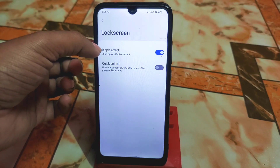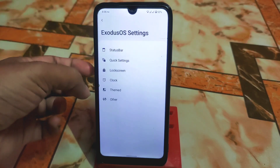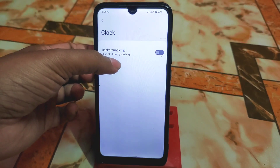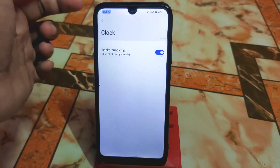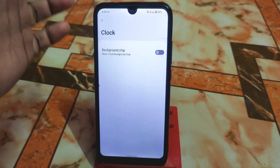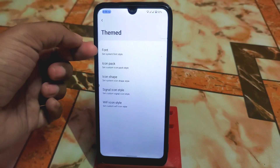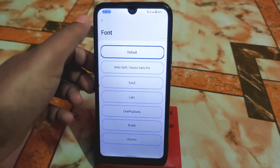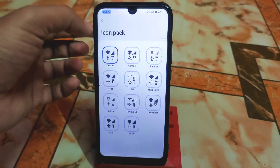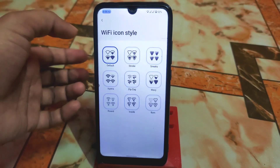We have the lock screen ripple effect and quick unlock option. There's a background chip option for the clock — if you need that border background on your clock you can enable it; if not, turn it off. Under theme settings you can change font styles — many fonts are available like Ubuntu, Roboto, OnePlus, and others. There are also signal icon packs, icon shapes, and Wi-Fi styles.